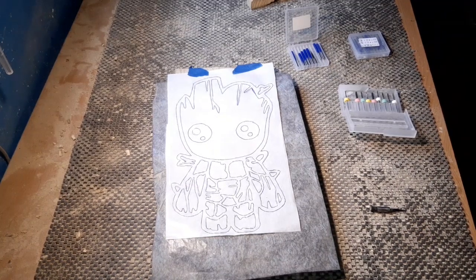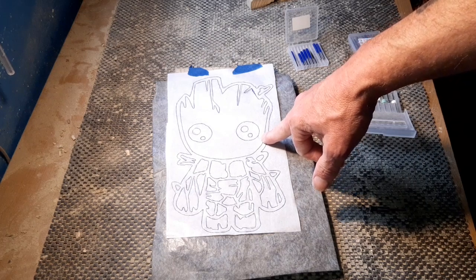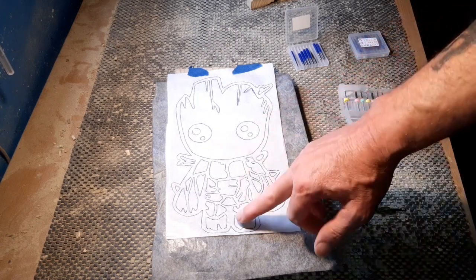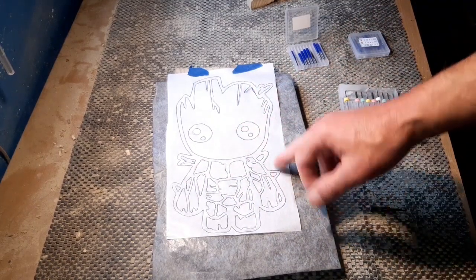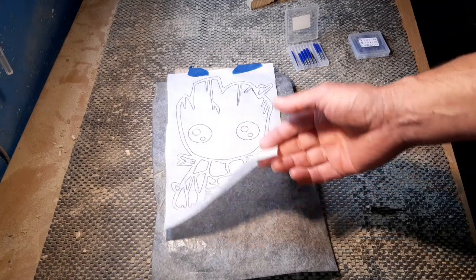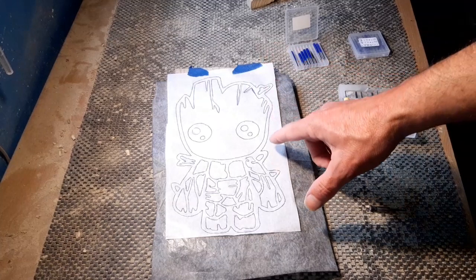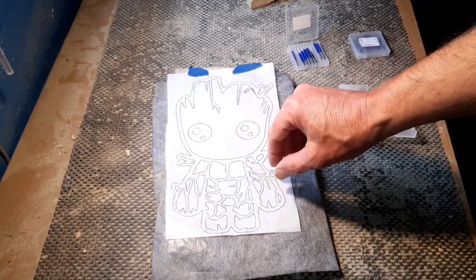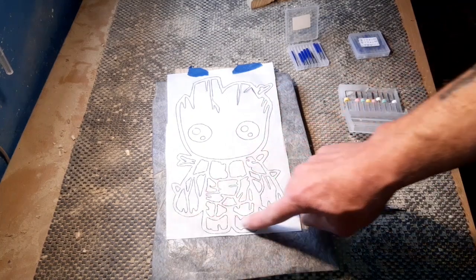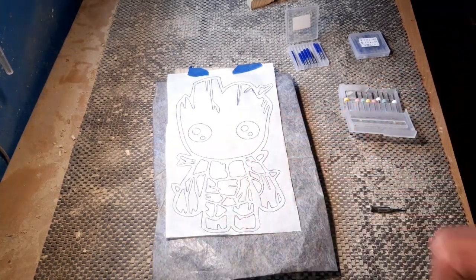Hello again, time for another project. Today we're going to route out this baby Groot from the Guardians of the Galaxy movie. It stands at 10 inches high and literally about five inches across. As always, we've got our template ready. I've actually been using tracing paper and literally just tracing it off the screen from the tablet or computer. That way you can zoom it to the size you need. On my laptop it's literally five and a half inches, so I know that fits perfect.